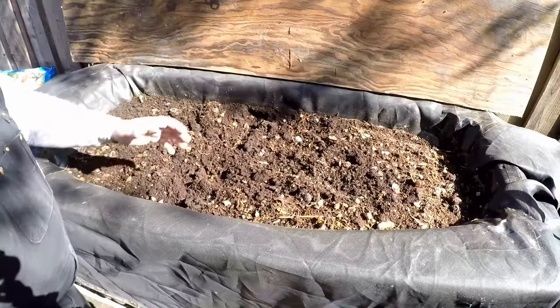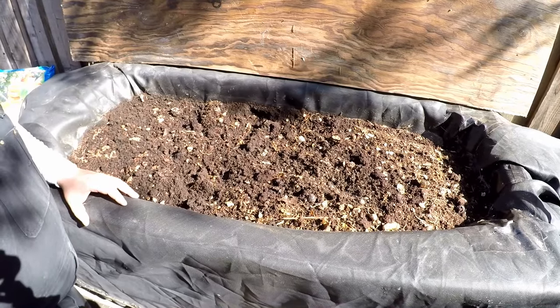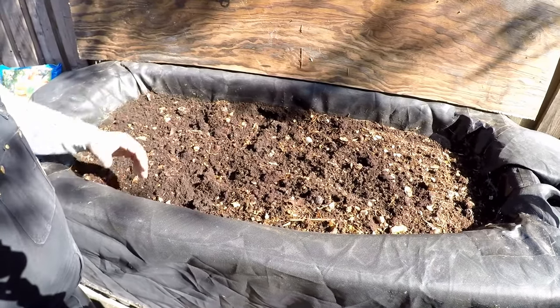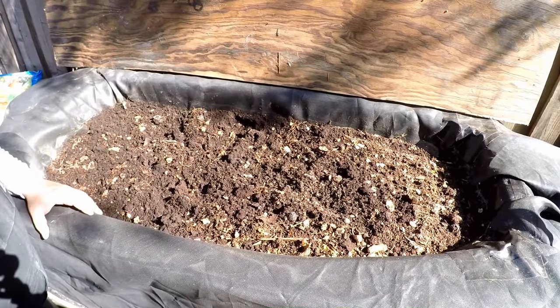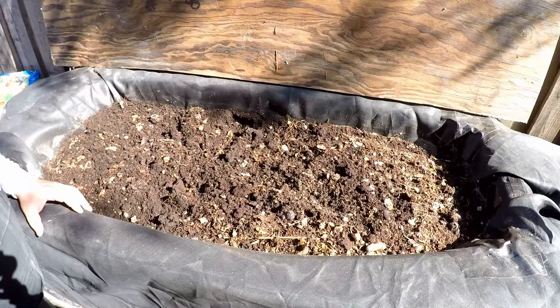So this bin was reset late last year. It's been active all throughout the spring and summer months. As we're heading into fall now, we're going to do another reset on this bin. We've been putting all of our plant-based kitchen scraps in here, and the worms have done an excellent job breaking down all that waste, turning it into copious amounts of this premium fertilizer — worm castings.